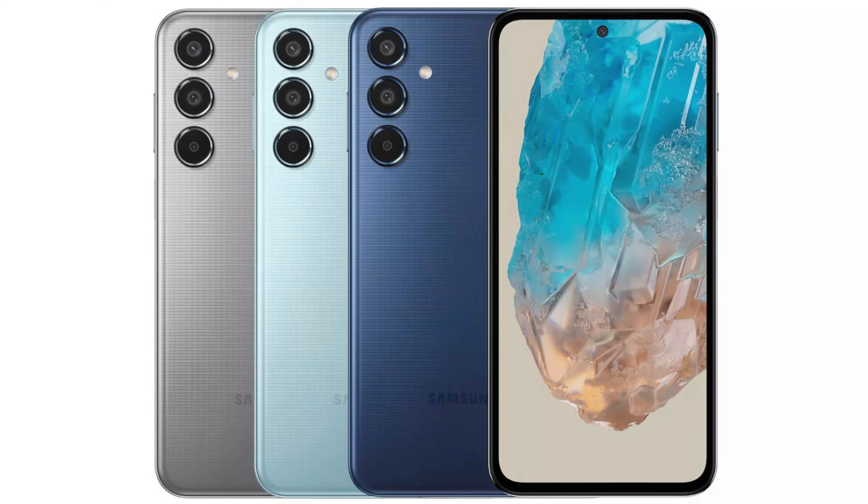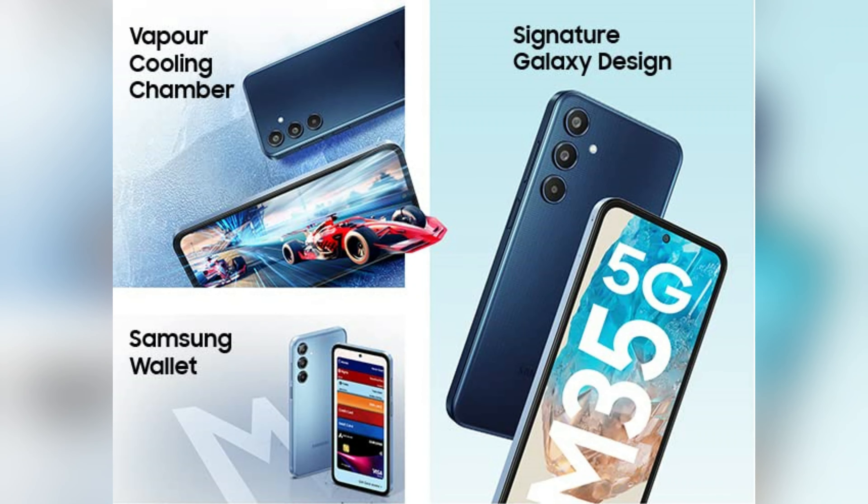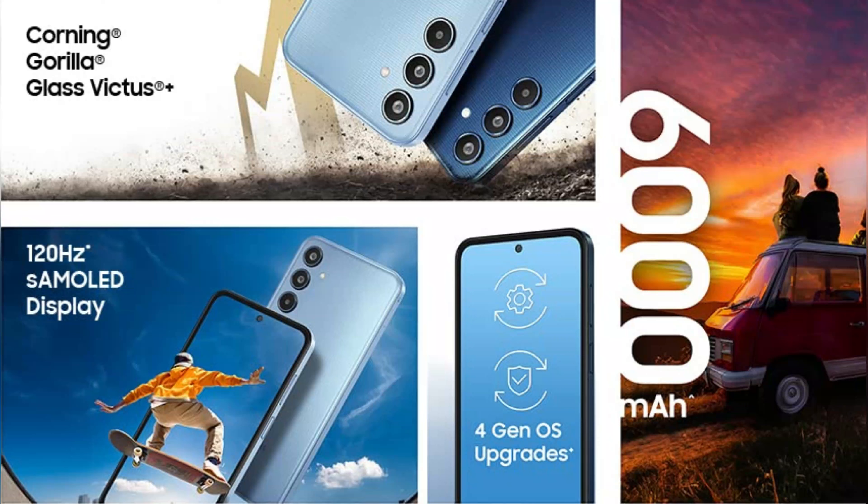The phone comes in dark blue, light blue, and gray colors. For pricing, it is priced at around 45,000 but the price could be considered a bit high.